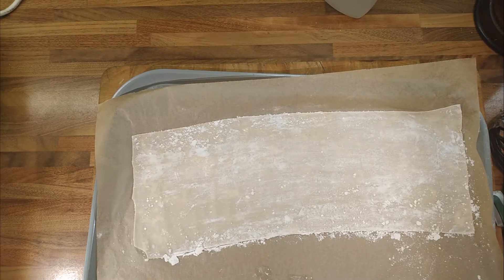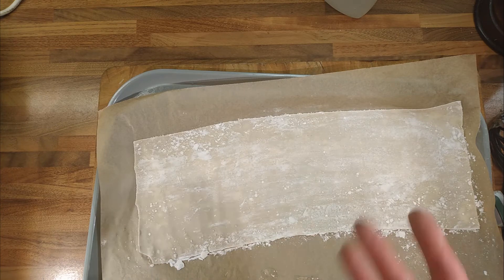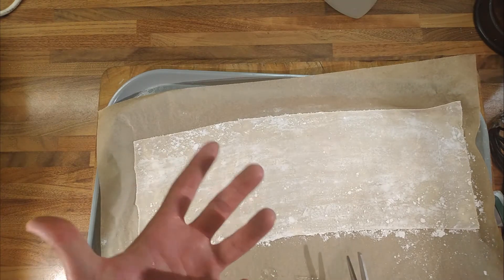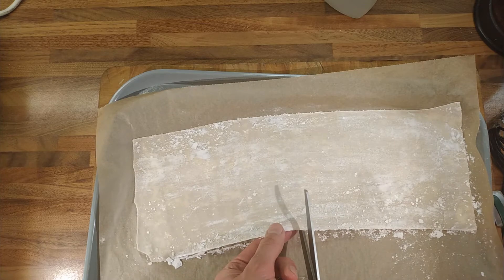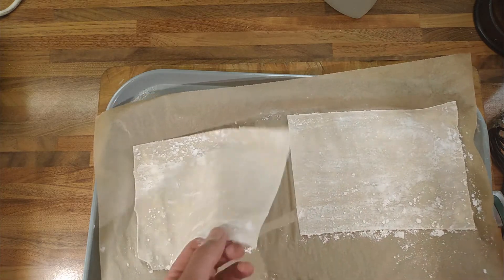I have one sheet of filo pastry that I made left and I was thinking, will it freeze? Rolled out, will it freeze? It might do. I think it might be okay. It will freeze if you leave it in the bowl, but it also might freeze if it's already rolled out.